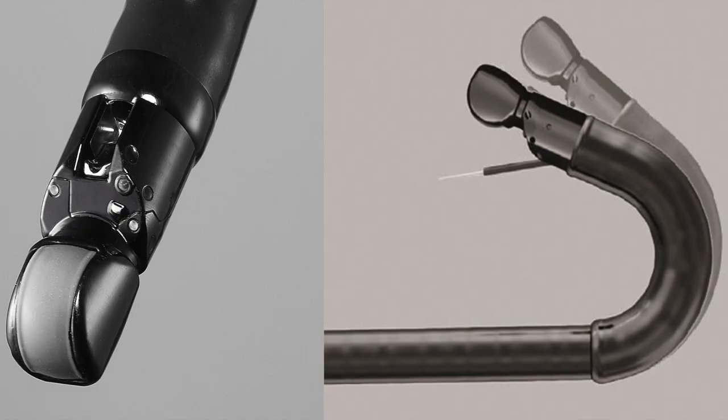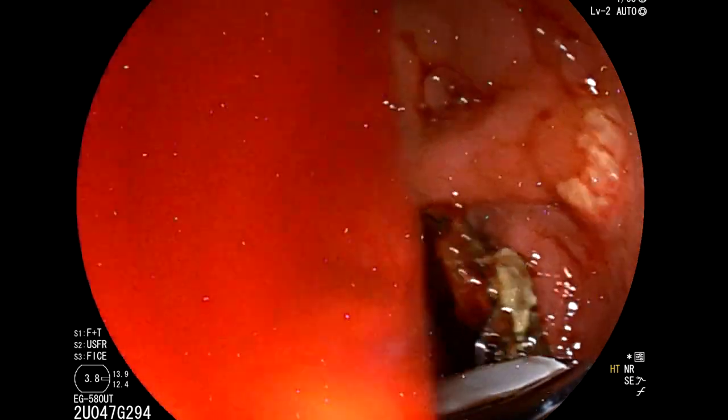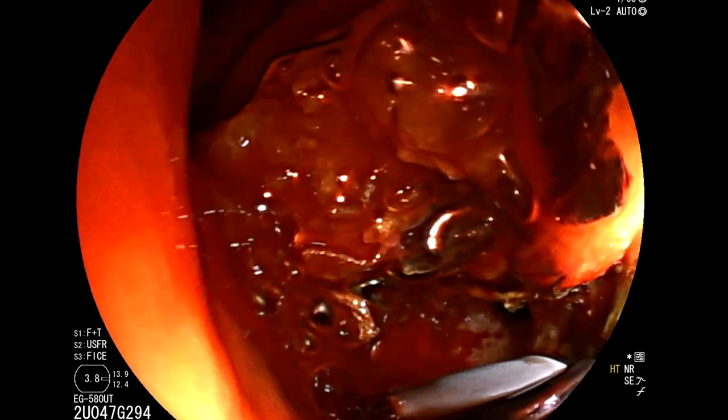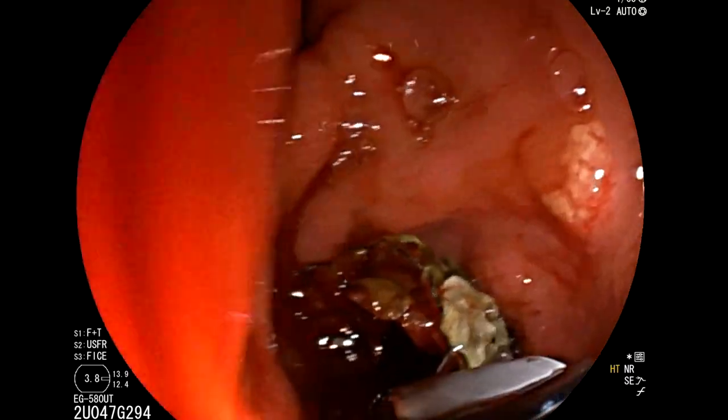The Fujifilm EG580UT therapeutic echoendoscope is uniquely suited for therapeutic interventions, particularly biliary drainage. The distal diameter is thin and measures only 13.9mm, as compared to other therapeutic echoendoscopes that are 14.3 to 14.6mm. Also, given that the field of view is 140 degrees as compared to 100 to 120 degrees with other therapeutic echoendoscopes, it is ideal for navigation, providing ease of ability in viewing the advancement path.